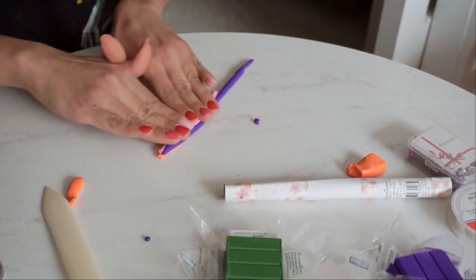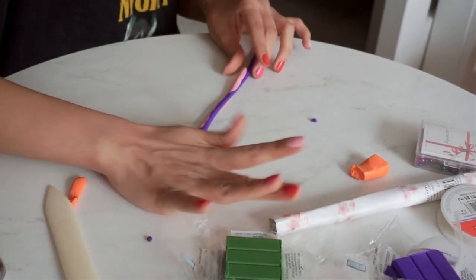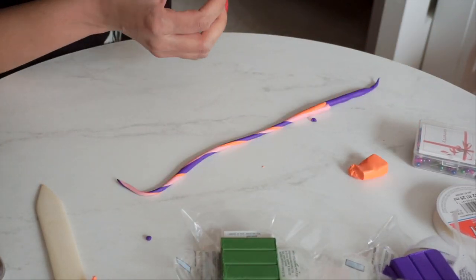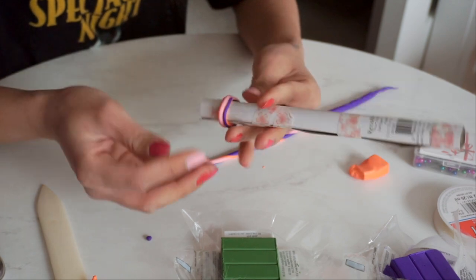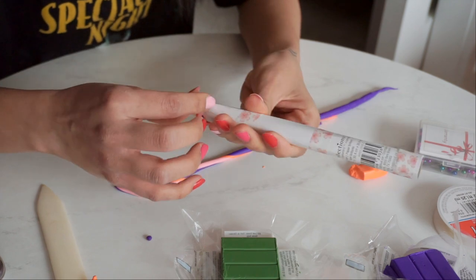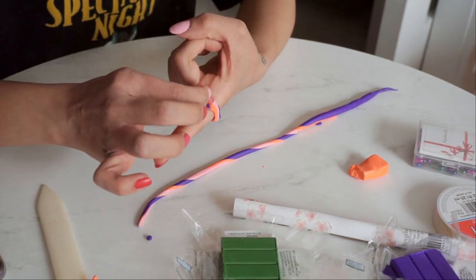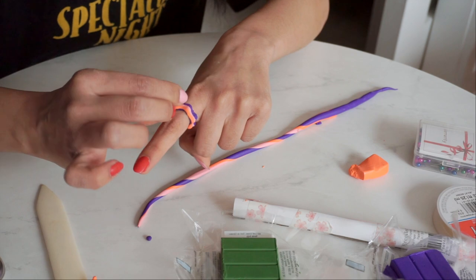Maybe I can make beads out of some of these ones. I kind of like that — let me just make sure it's stuck together. I didn't mean to make a design but it's kind of big so I'm just pinching it and making a little wavy pattern. We'll see if that works — it looks kind of cool.